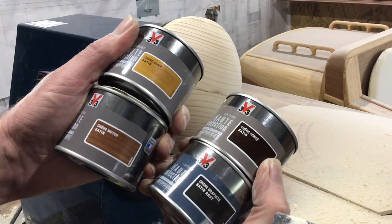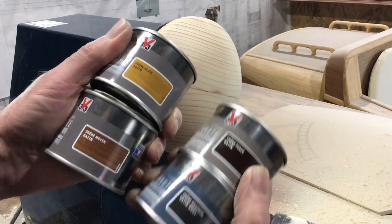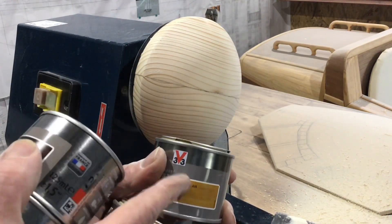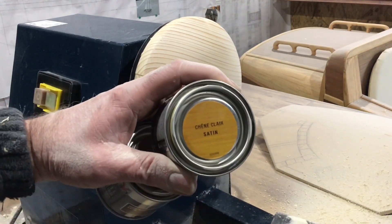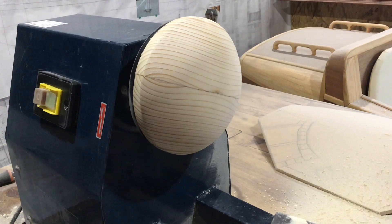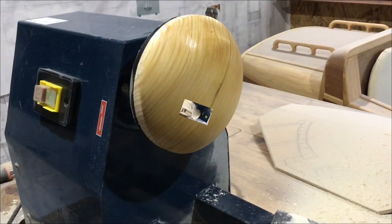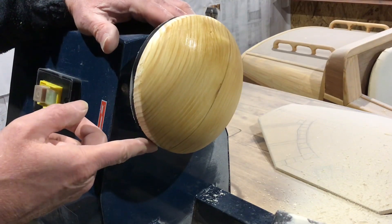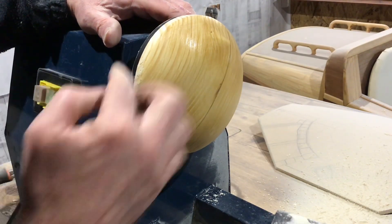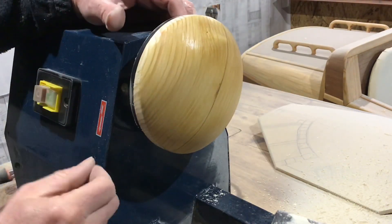I've got myself some different colour wood stains. Looking at the picture we can see it's the light oak that the centre of the dome should be, so I'm going to use this one. Now that it's all stained I'm going to leave it to dry, and while it's drying I'll get on with the ring that goes around the centre dome.